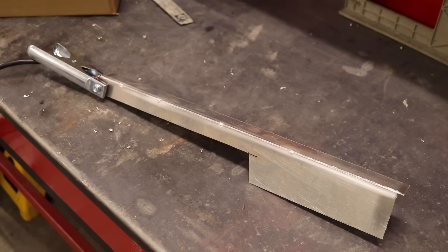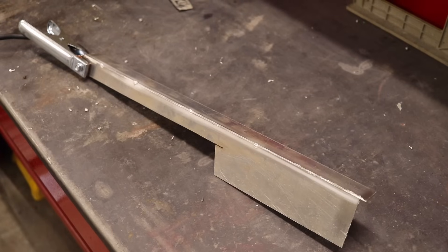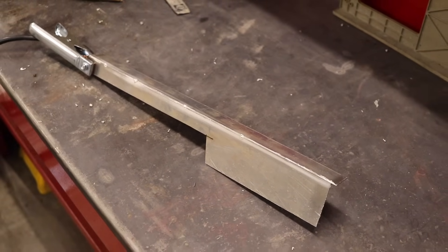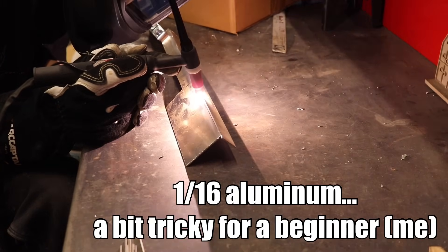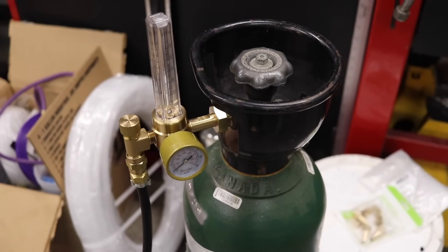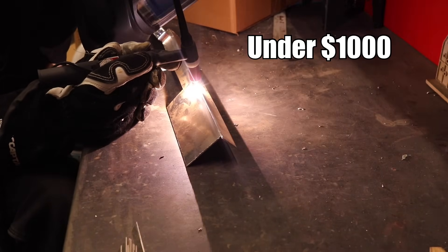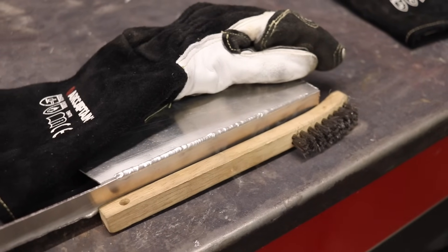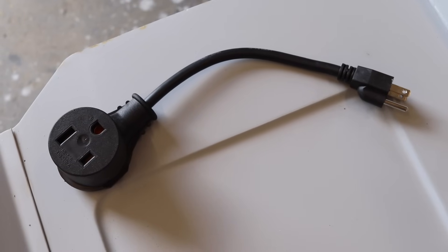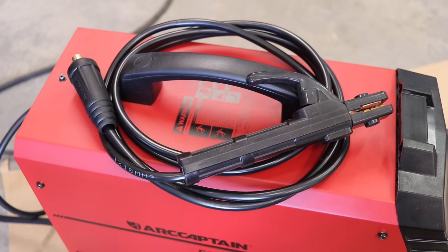Before I start welding on my actual fuel cell, I'm going to practice on some scrap pieces, get my settings dialed in, and then I'll be ready to go. The great thing about this welder is that it comes with every single thing you need to start welding, except for the gas. It really blows my mind that you can pick one of these up for under a thousand bucks and weld anything you want. With the TIG 200P, there are so many settings you can adjust to perfect your welds, you can run the machine on 120 or 240 volts, and you can even stick weld with it — it comes with the stick attachment.